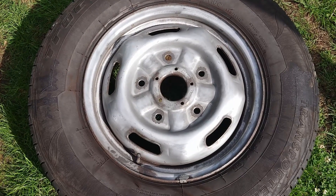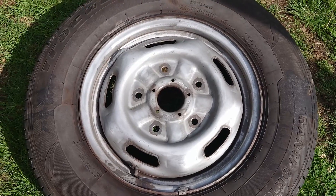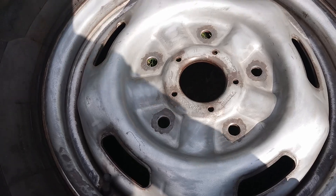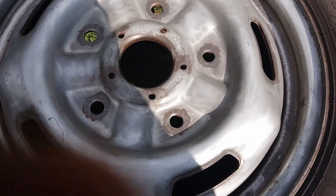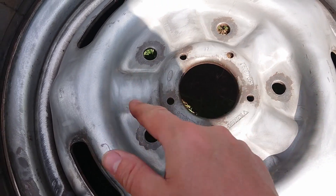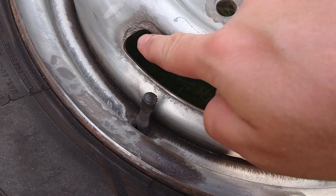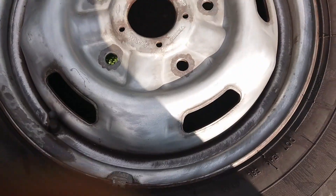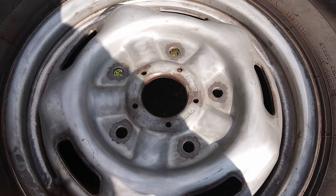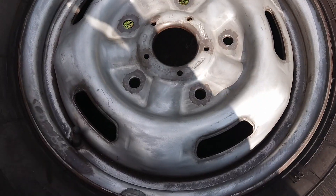As you may notice, this is a different wheel — the battery went flat during the last filming, so let's try this again. This one wasn't as bad as the first one we showed you. As you can see, these are the areas where all the rust was occurring, especially around these bits here and along here. This has all been sanded back.